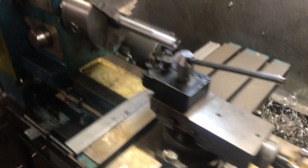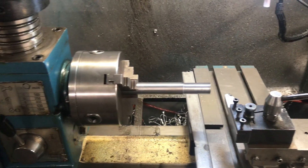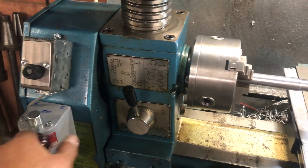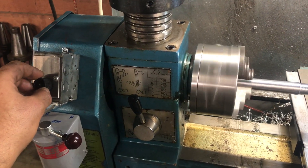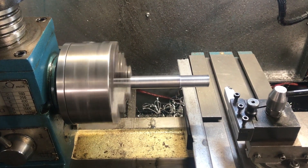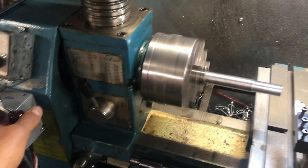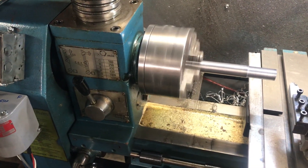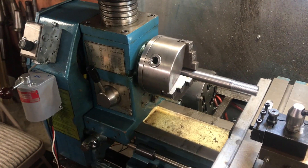The Smithy gets a pretty bad rap, and there are definitely issues, but a basic conversion like this — adding a VFD — makes a whole lot of difference. It opens up a whole different area to work in. Hope you find it useful. Thank you.